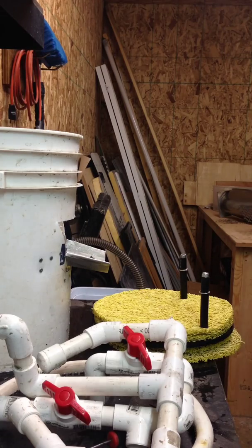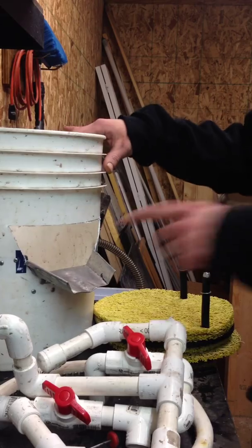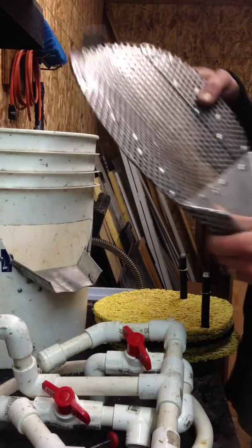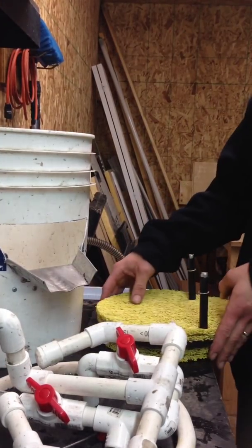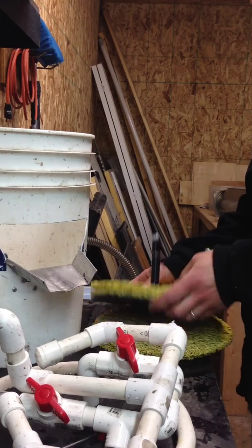This is my homemade bucket high banker fluid bed. This is my spill out for my fluid bed. This is my high banker section with a slick plate to clear away the rocks at the bottom. All of my necessary plumbing. And I've made this silt catching bottom. So we'll see how this all works out.